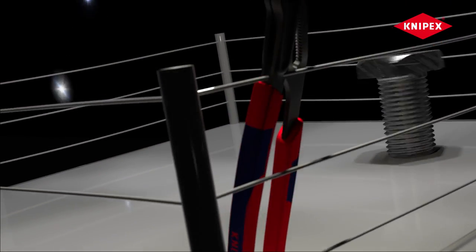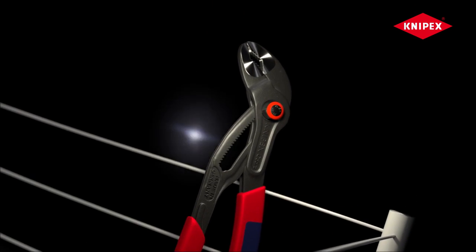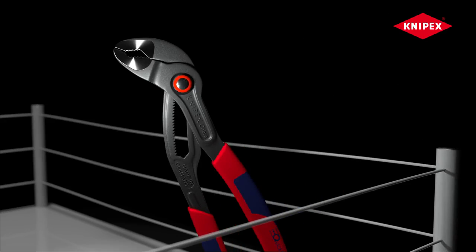This, ladies and gentlemen, doesn't seem like a fair fight. Thunderbolt vs. Cobra the Pliers. Look how the bolt is winding and twisting, how fast it moves. And I really don't know how the Cobra could even grab it, because...